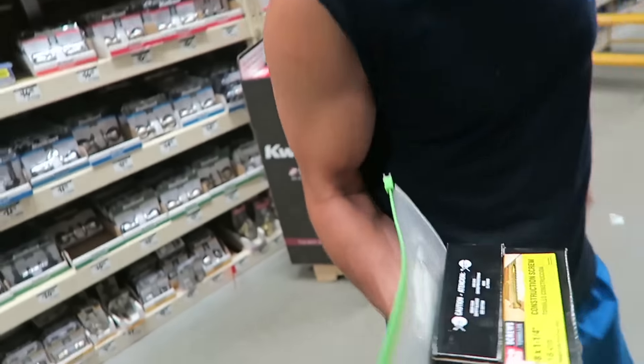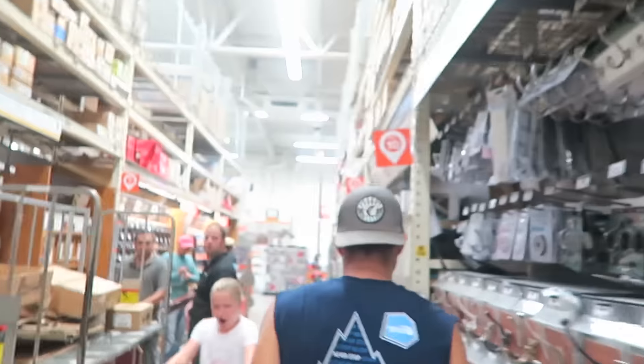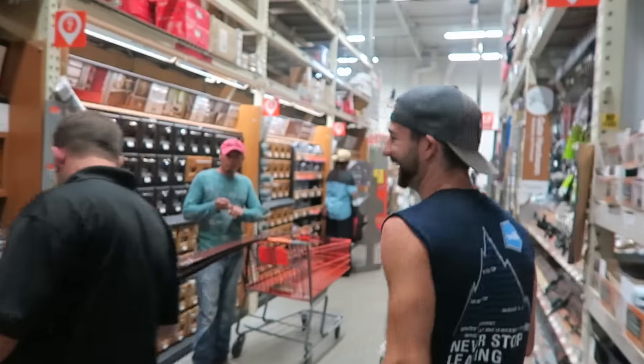So we spent a lot of time in Home Depot. We've got screws, and more screws, and just having a nice educational experience thanks to Chris. Thank you Chris, thanks for your patience.